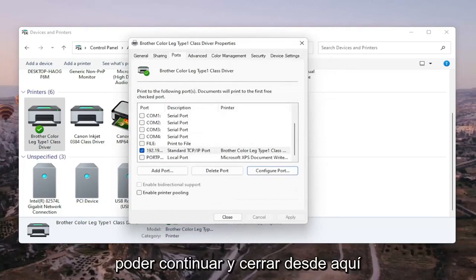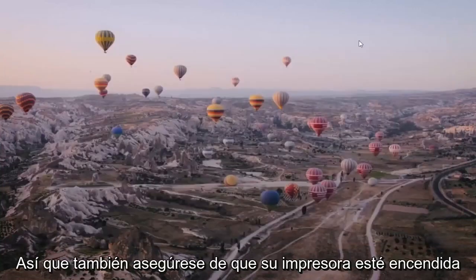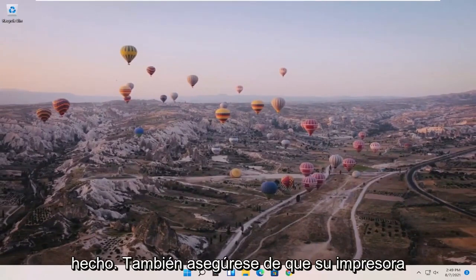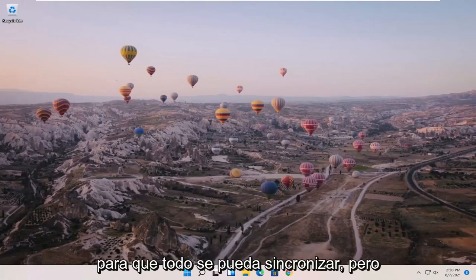Once that is done, close out of here and restart your computer and printer — that should hopefully be about it. Also make sure your printer is turned on, and if it's a wireless printer, make sure you've entered your Wi-Fi credentials so that everything can sync up.